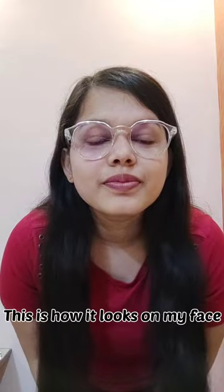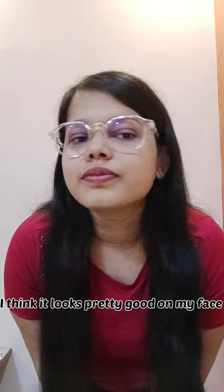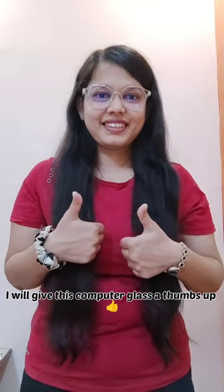This is how it looks on my face. I think it looks pretty good on my face — let me know what you guys think. I will give this computer glass a thumbs up.